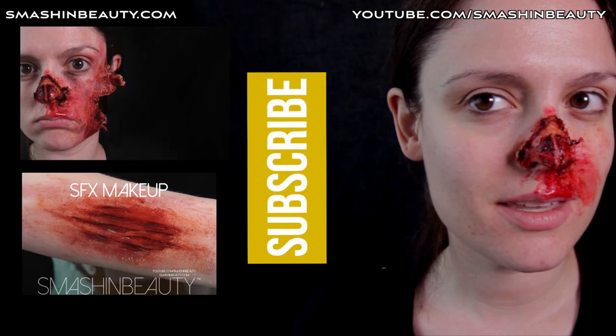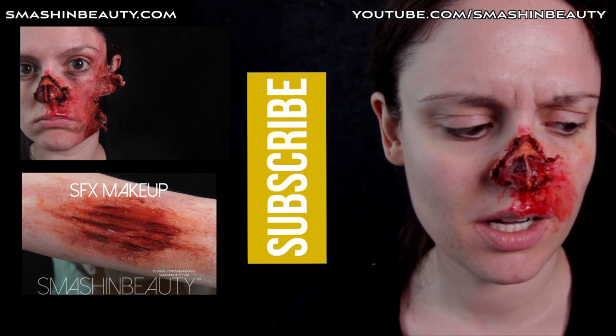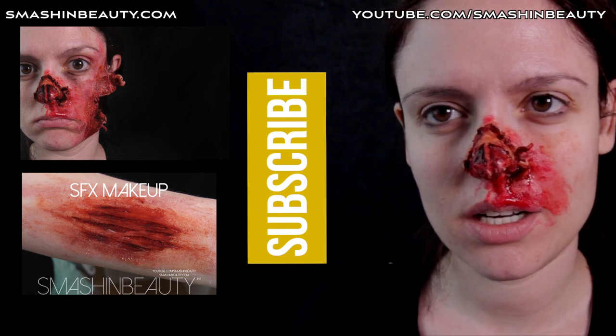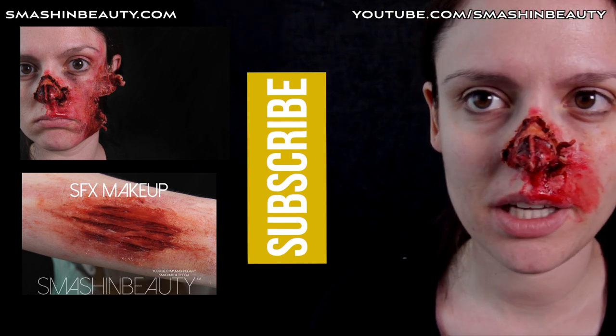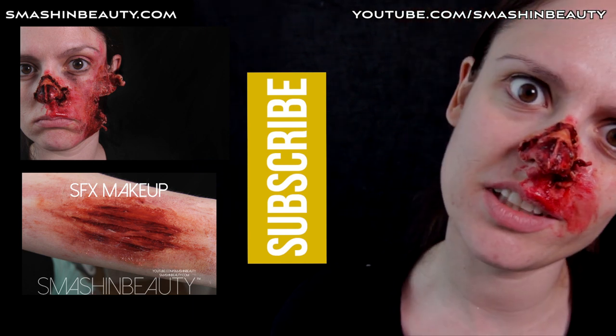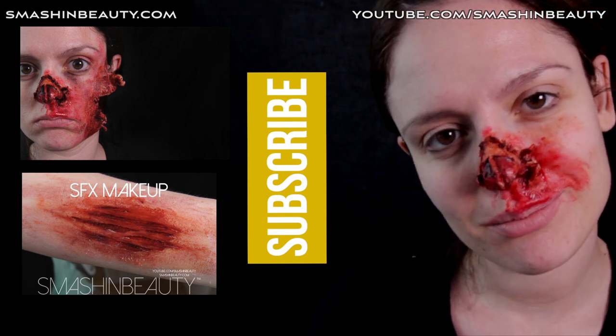This is it — this is the nose that's kind of exploded and ripped. Officially it's like the shredded nose tip. Hopefully you guys like it, hopefully it looks realistic — let me know in the comments below. See you soon, bye guys!